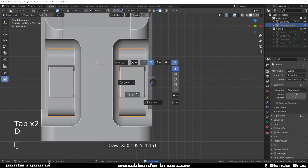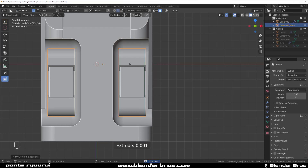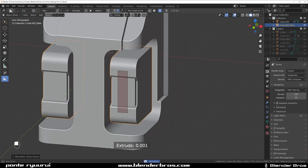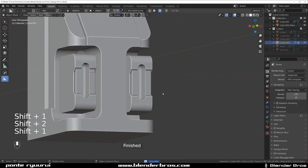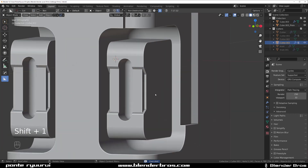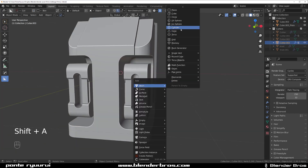Now let's cut it through with a box — switch to cut and cut something like this. Press B for bevel, boom. We're going to drop kind of like a cylinder over there.